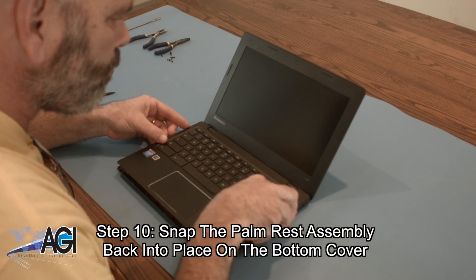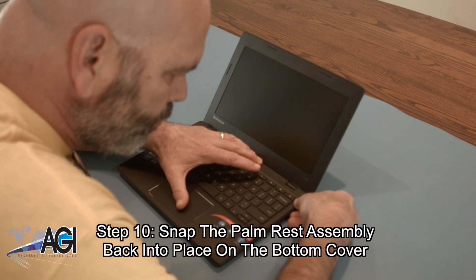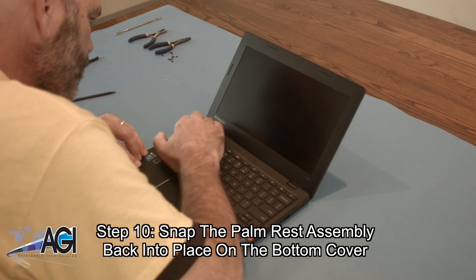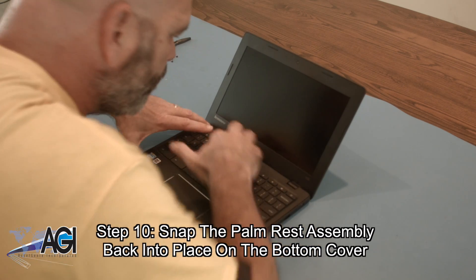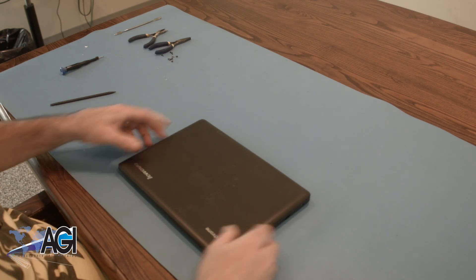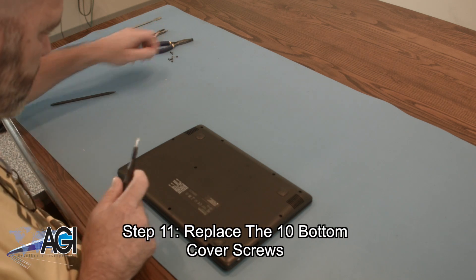You will snap the palm rest assembly back into place on the bottom cover. The final step will be to replace the 10 bottom cover screws.